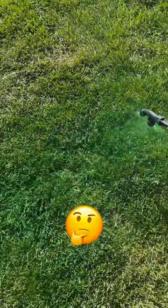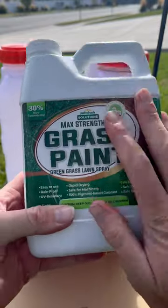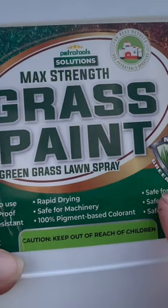Have you ever thought about painting your lawn? I haven't either until now. I'm excited to announce that I've partnered up with Petra Tools and Petra Max, and the first product on the list is this grass paint.